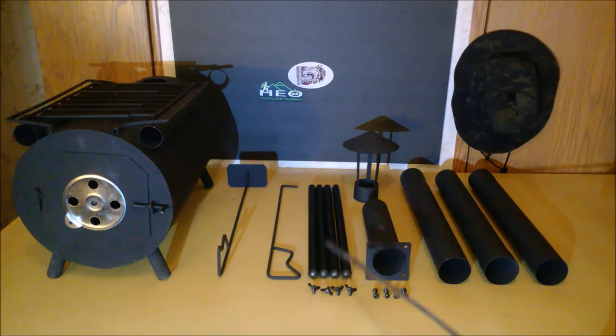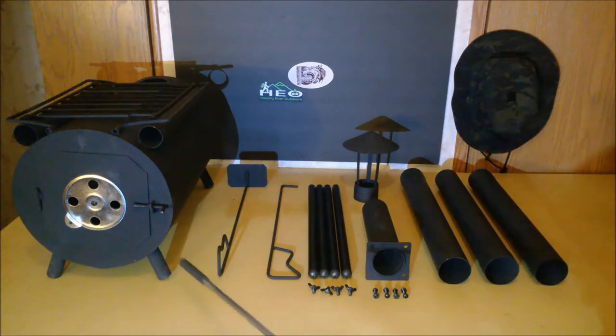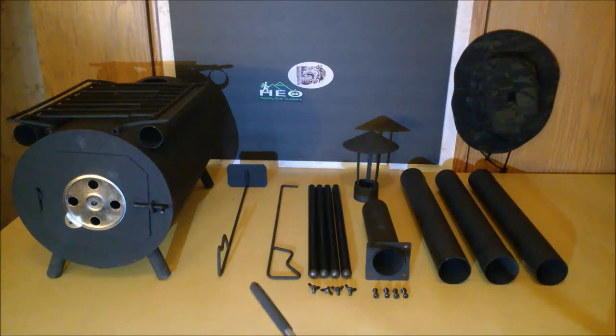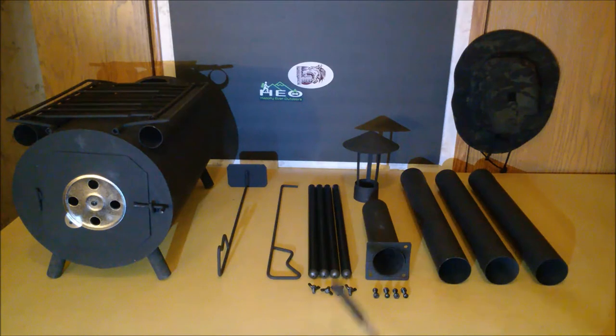Here we have the legs for the stove, which attach via wing nuts right here. Because the hole is about an inch down, you have about an inch of play up or down, meaning if you're on uneven ground you can adjust that. Here we have the base of the stove pipe, which attaches through nuts and bolts that are also included. In the back here we have the stove pipe cap to prevent rain from falling in, and then we have the three sections of stove piping.